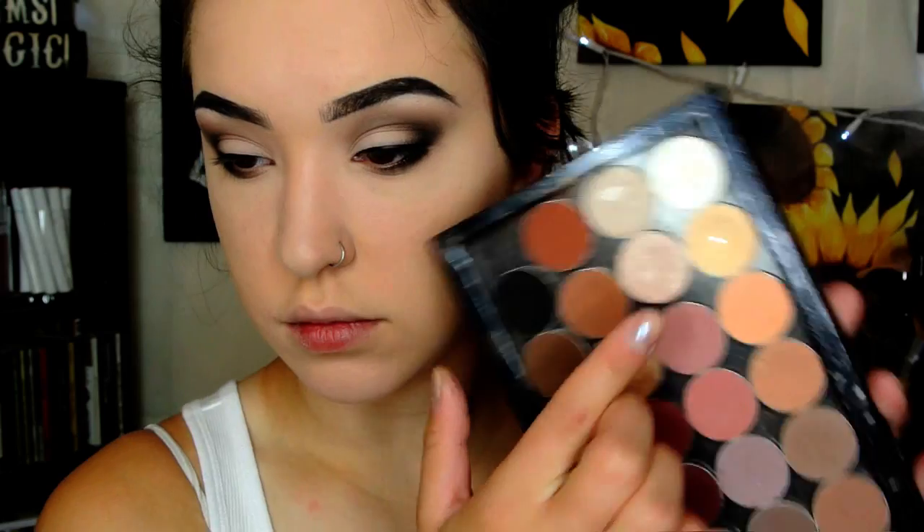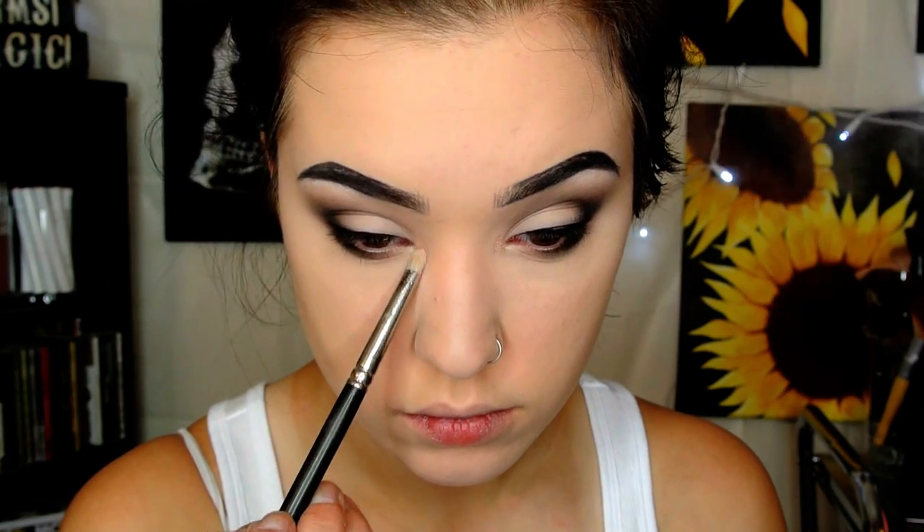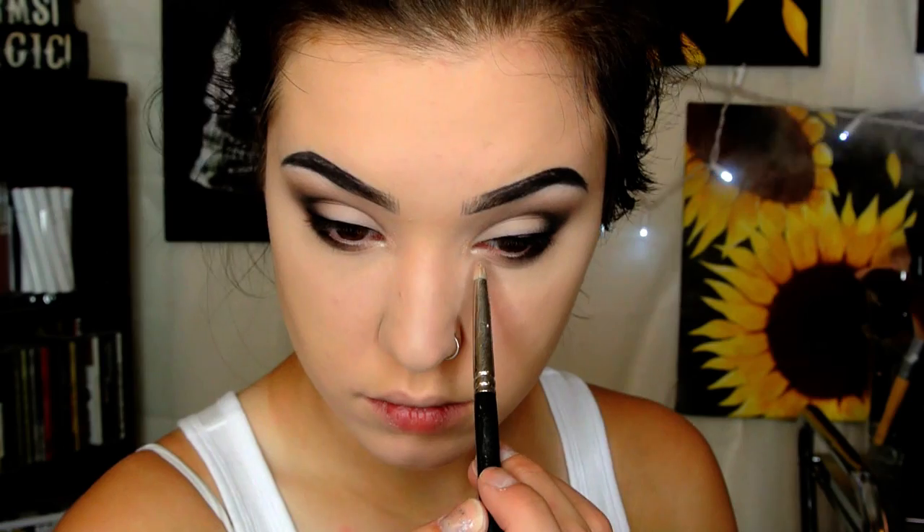Then I'm going to take my NYX Retractable Eyeliner to tight line and also put it on my lower waterline, but only on the outer half to keep the inner corners nice and wide open. I'll just place a little and blend it. For an inner corner highlight I'm going to take Shimma Shimma from Makeup Geek, wet my brush with my All Natural Face Fix It mist, using a super old MAC pencil brush, and place that on my inner corners.